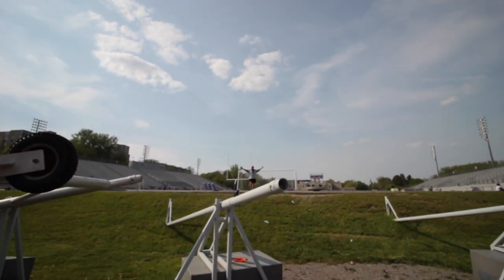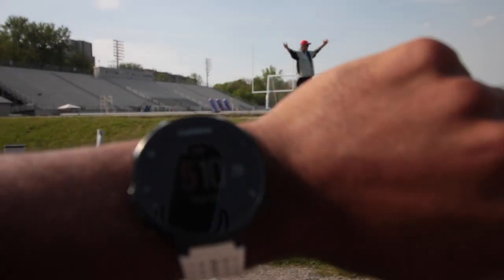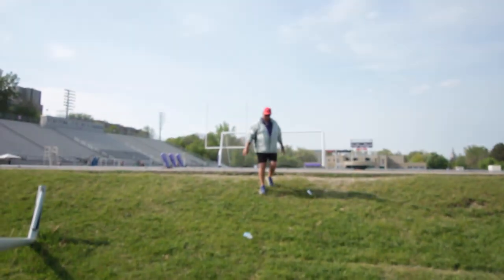There he is. "What time does practice start at, John?" "What did I get here?"